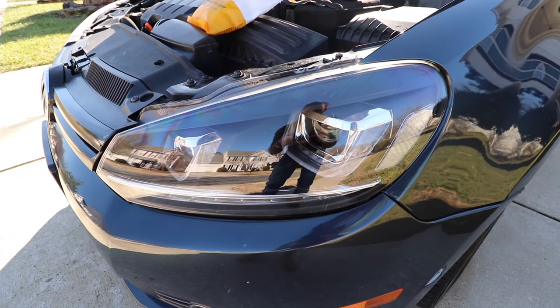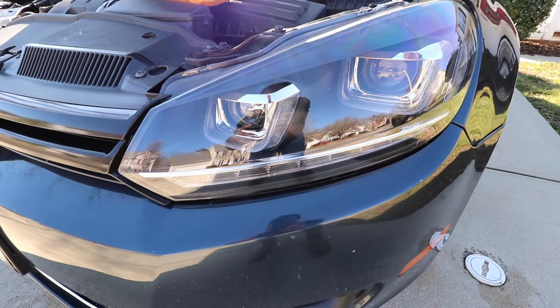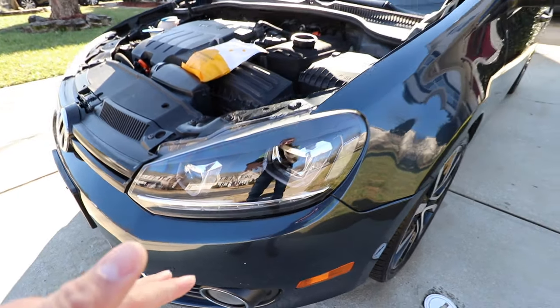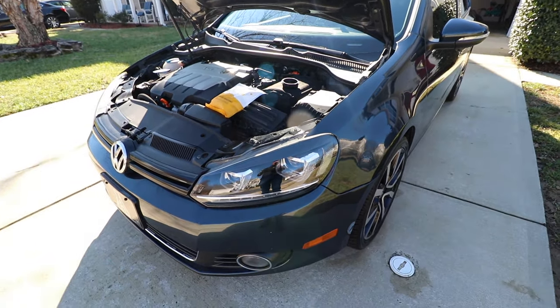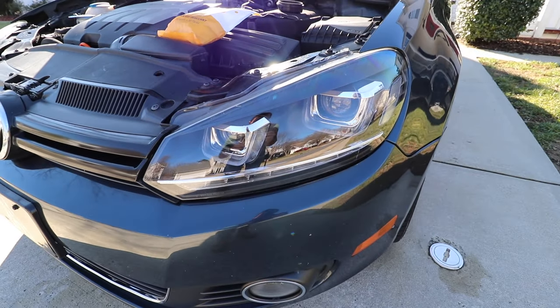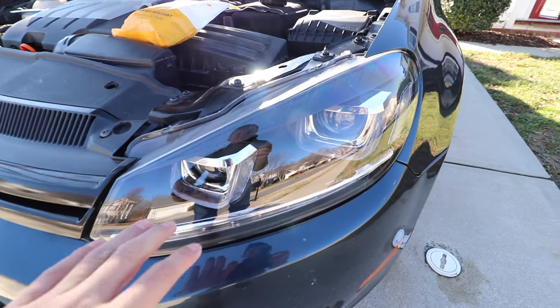I want to make a quick video on these V-Land headlights. The headlights have been treating me very well so far, but I know a lot of people — whether it's the Golf's headlights or other brands — this V-Land brand has a lot of condensation issues, and I have actually had some very bad condensation issues.